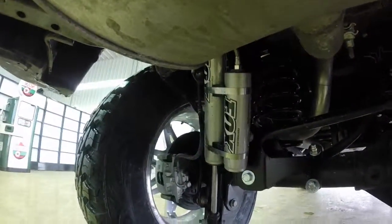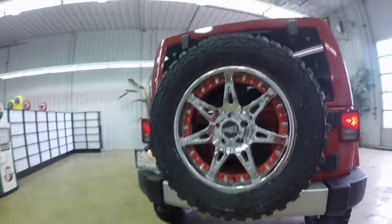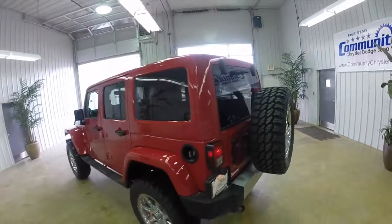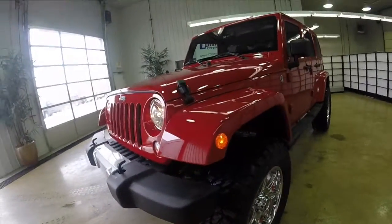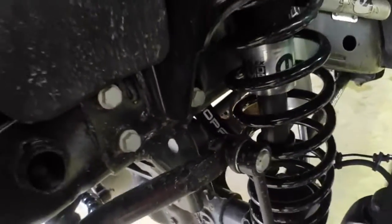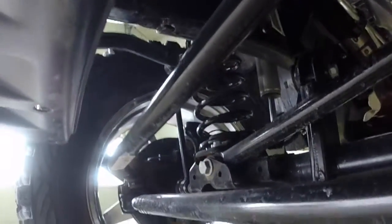So stop on by Community Chrysler to see what kind of customizing options we can do to your vehicle. We hope you enjoyed this quick look at what we can do here at the dealership. Following now is just a couple quick snapshots.